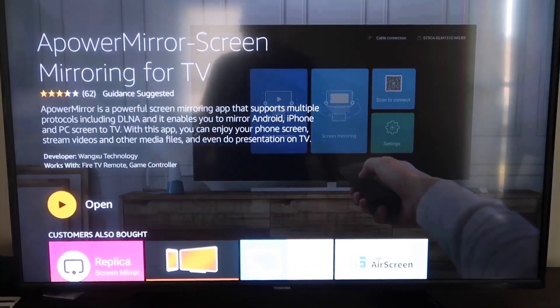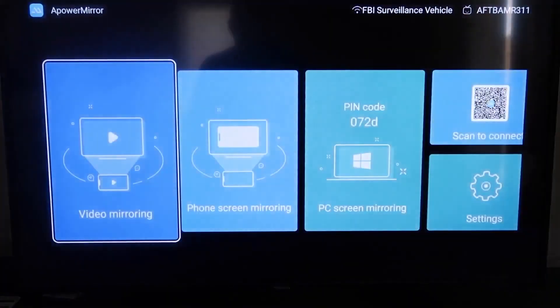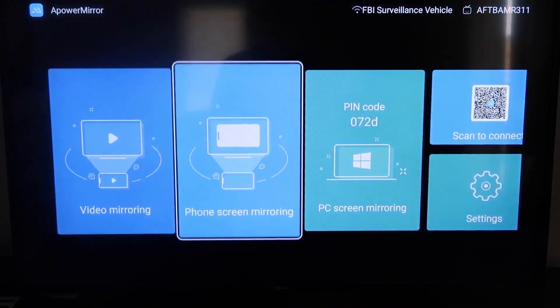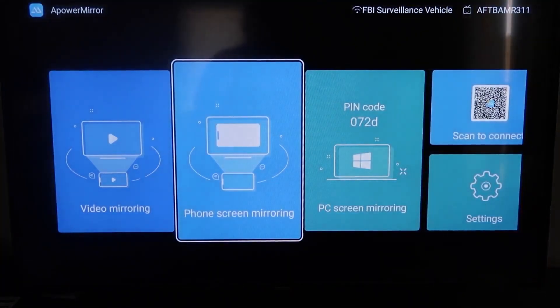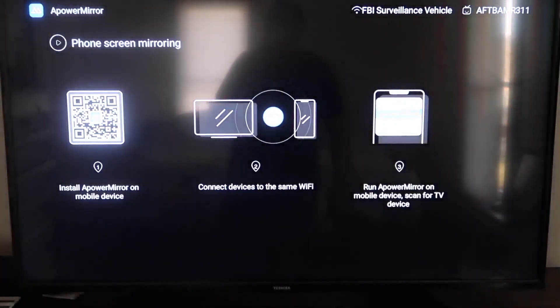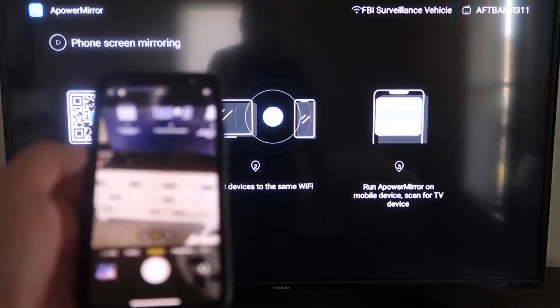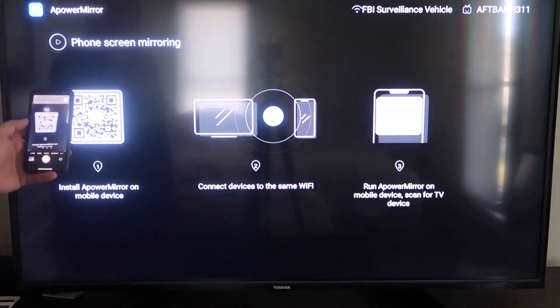Once it's installed, go ahead and click Open. It'll take you to this screen where you have to allow APOWER MIRROR to access your photos, media, and files on your device — so go ahead and click Allow. Now from this screen, to mirror your phone, go to the second tab that says Phone Screen Mirroring and click on that. It'll take you to a QR code on the left. Open up the camera app on your iPhone and scan it.